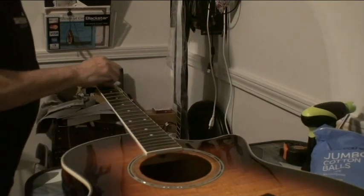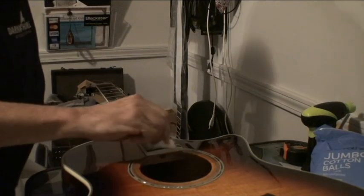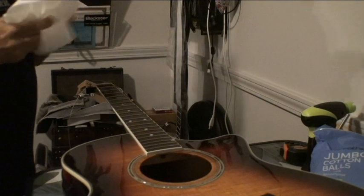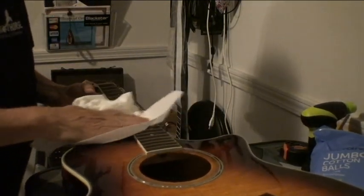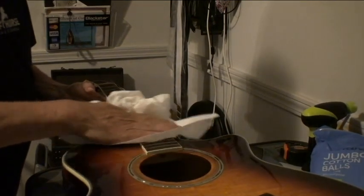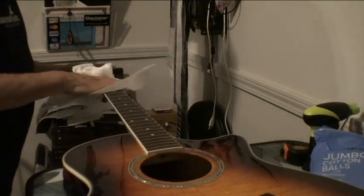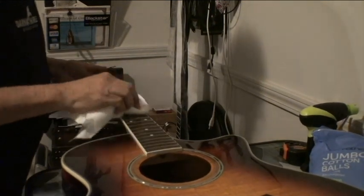You don't have to worry about the finish on the fretboard because it's not going to hurt it, but make sure you clean it up good — you probably need it anyway. Then take a dry paper towel and start rubbing it down. Of course, you don't want to get anything on the finish of the guitar — that's a different story. Then clean it up real good.